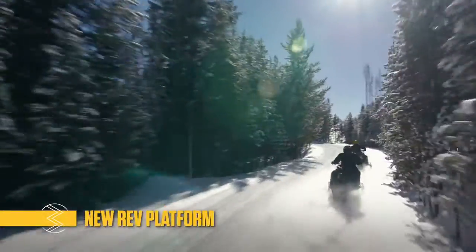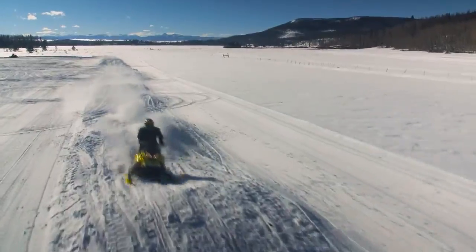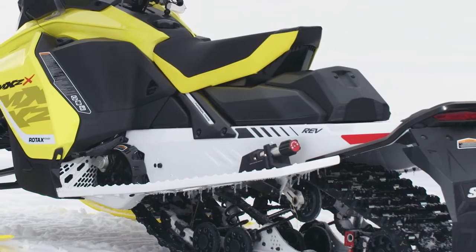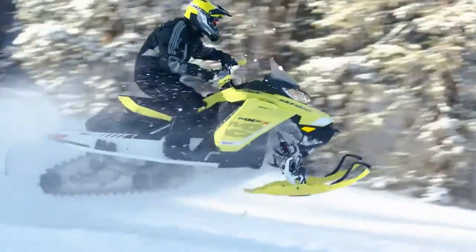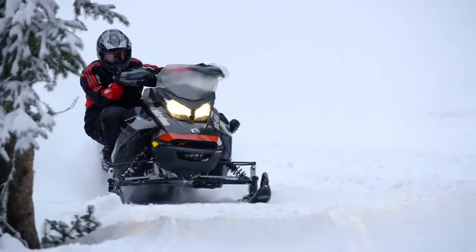We started by designing the fourth generation REV platform around trail riders for a new level of control and more ways to ride. It's very narrow through the tank and seat area. The beveled tunnel makes a big difference. Then you step on it — the nice flat foot boards. So it's a very natural position, and a rider has a lot of room to move around and fit his style. You're not adapting your riding to the machine. The machine gives you plenty of room to ride it as you want to ride it.